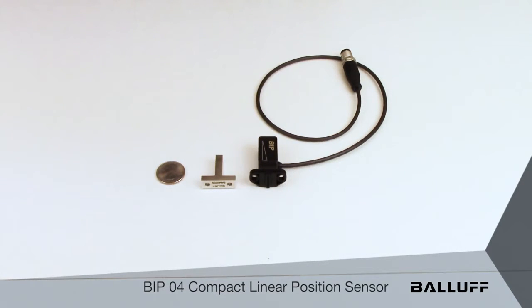Applications for the BIP-04 include clamping spindle position on machine tools, continuous gripper position feedback, and any other application where continuous position feedback is required, particularly in extremely confined spaces.